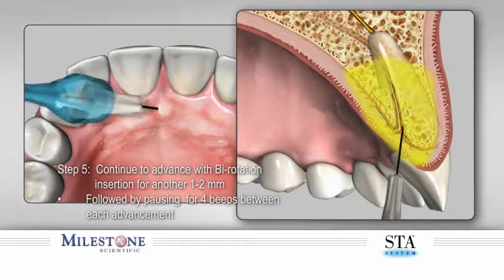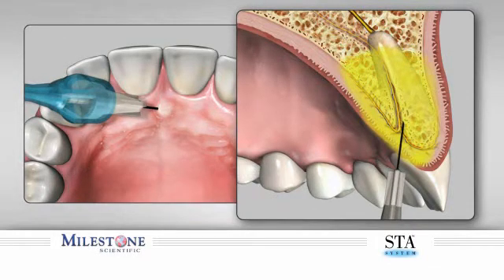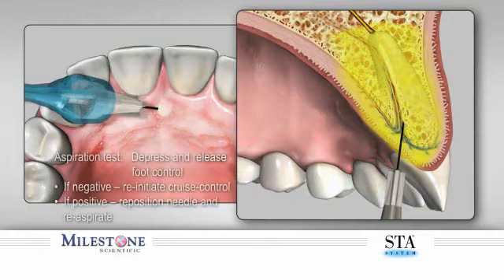It should take anywhere between 8-12 seconds to reach bone depending on the thickness of the palatal tissue. Step 6: Maintain the needle bevel against the surface of bone once it is contacted. You should begin to notice distinct blanching of the palatal tissue as an effect of the vasoconstrictor and the local anesthetic. This is normal and to be expected.